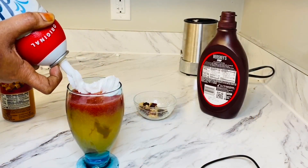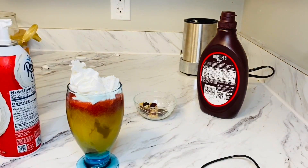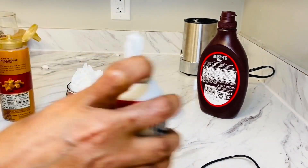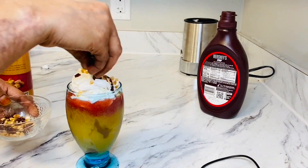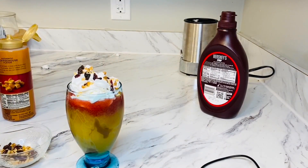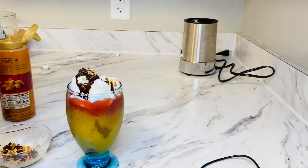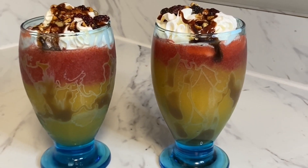Mashallah, it's good. So whipped cream and whipped cream — cranberries, juice — and chocolate. Mashallah, mashallah.